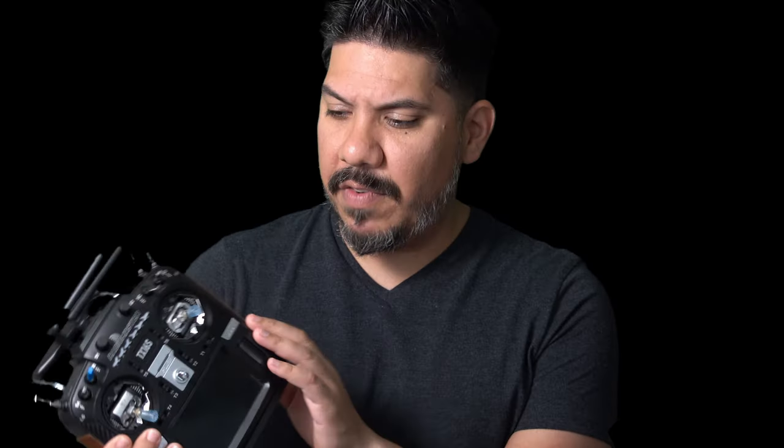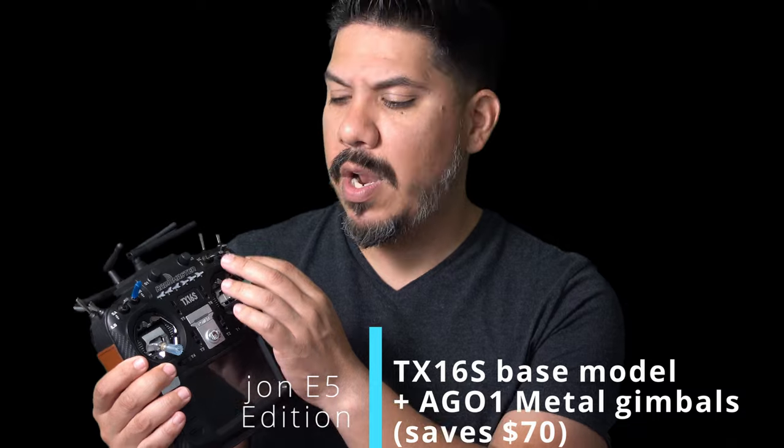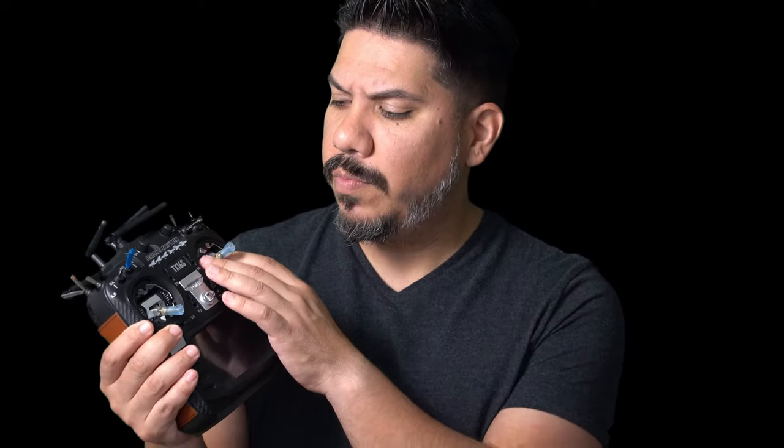This is my classic RadioMaster TX16S — what I call the Johnny 5 edition because I upgraded the gimbals to the AG01 metal gimbals. I've also added leather grippies and made a few other special modifications that you can check out in my full review of this thing.